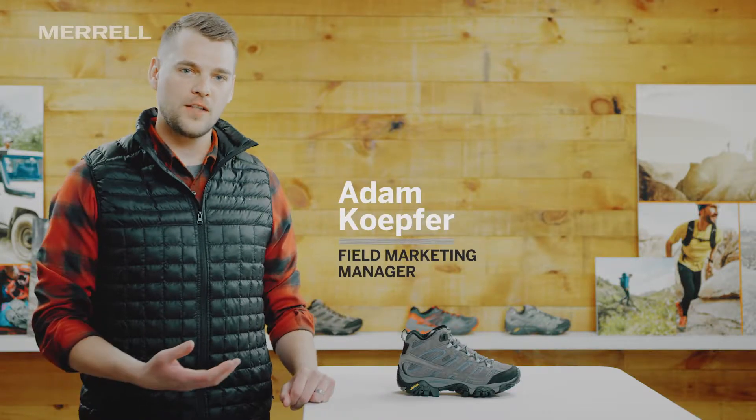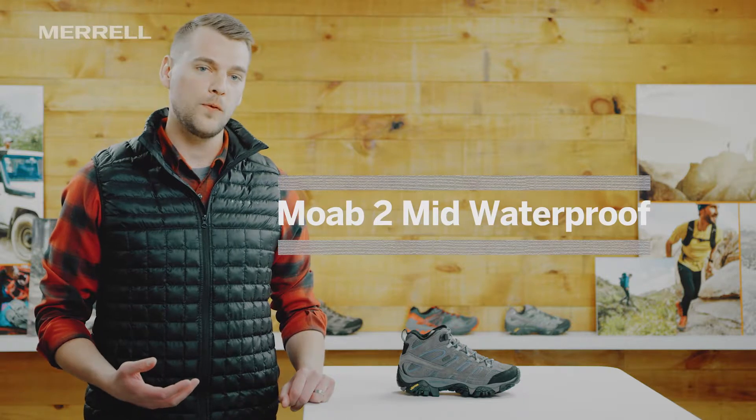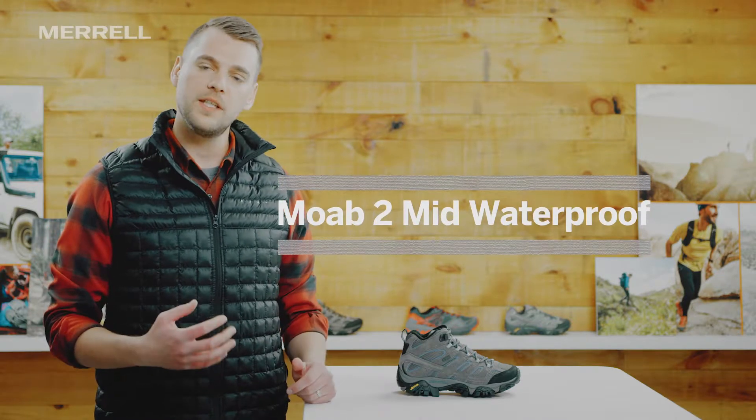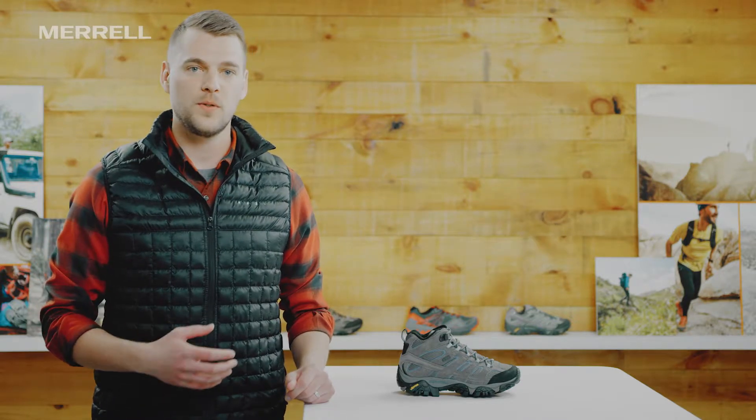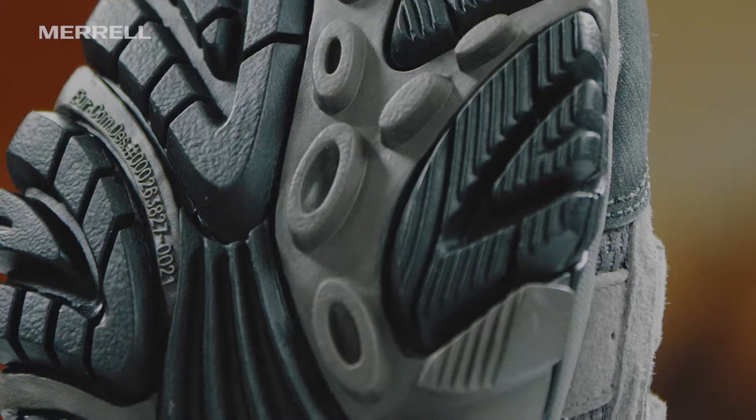Hey everyone, I'm Adam with Merrill. I'm here to talk to you today about one of our best-selling hiking boots, the Moab II Mid Waterproof for Women. This boot is really comfortable out of the box and really durable, so it's a pair of boots that you're gonna love day one and year five. Let's take a look at what makes it so durable and so versatile.